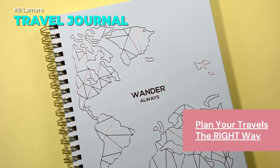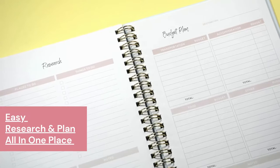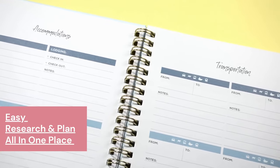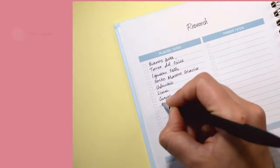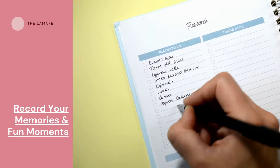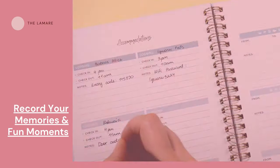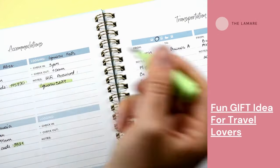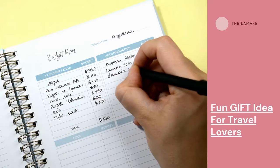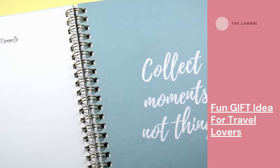Traveling is fun and exciting but it can also be messy and stressful. That's why you need the Lamar travel journal — the ultimate travel planner and diary. With the Lamar travel journal you can plan your trip details, budget, and itinerary in advance, write down your daily experiences, feelings, and expenses on the road, and collect your photos, tickets, and souvenirs in a beautiful travel collage. It's made from high-quality durable materials with a hard cover, spiral binding, 100 GSM paper, and a compact size. Order yours today and start your travel adventure. Link is in the description.